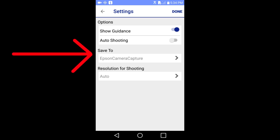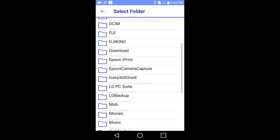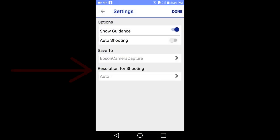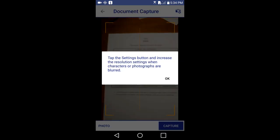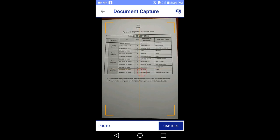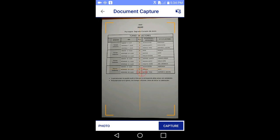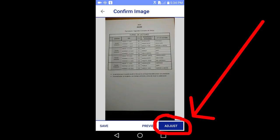Auto shooting will automatically capture the image once the app detects that everything is in focus. We will go to save to — this is how you indicate where on your smart device that you want the captured document saved. Then go to resolution for shooting. Here are all the different resolutions you can choose. I will stay with auto. I will tap done in the upper right hand corner, then tap OK for this message. Line up the document and tap the capture button in the lower right hand corner.